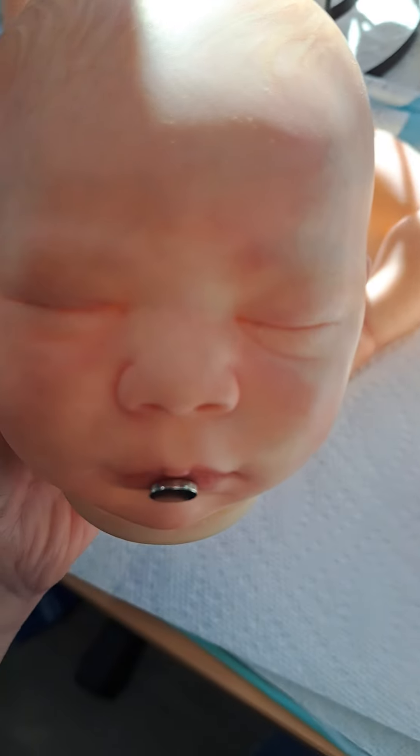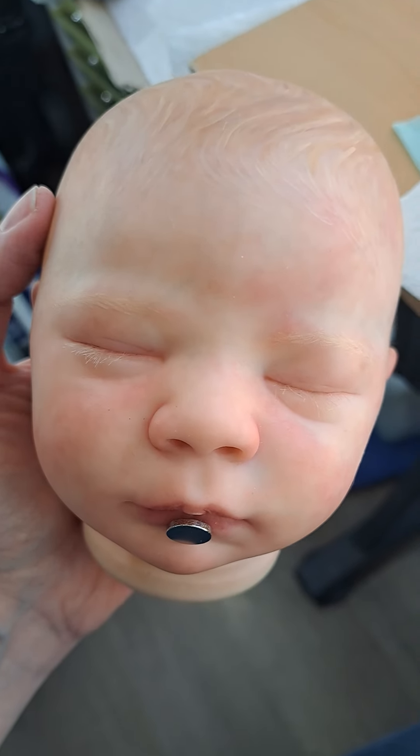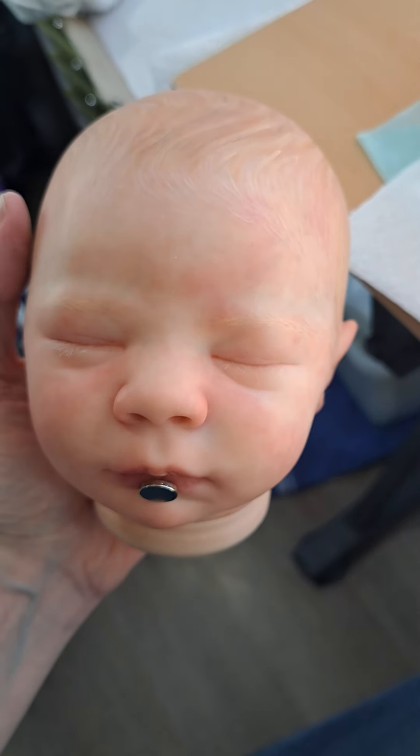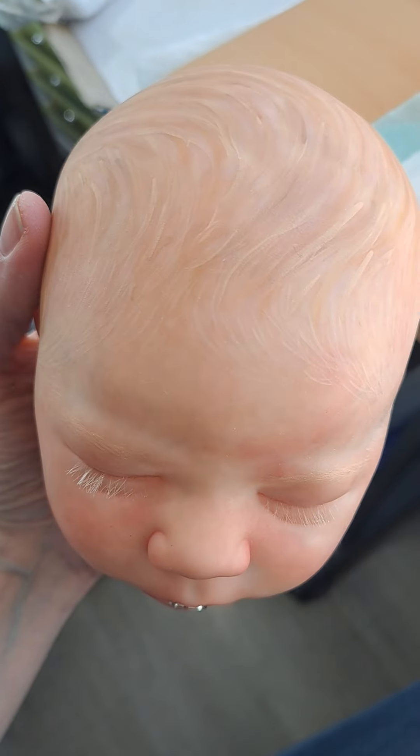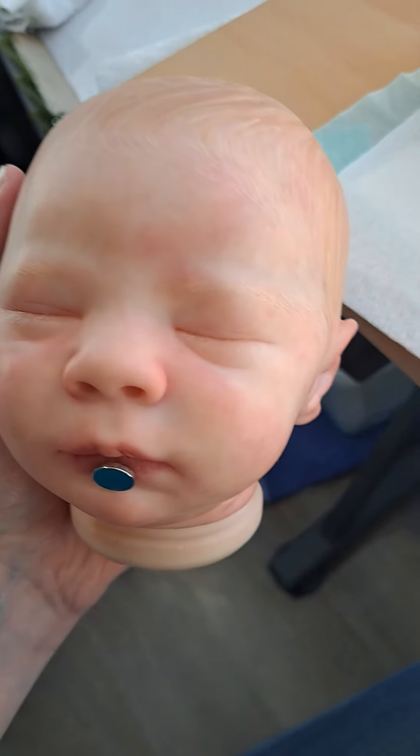Let me know how your babies turned out. I'm also going to show a video putting this little dude together, but I wanted you guys to see all his little details. Thanks!